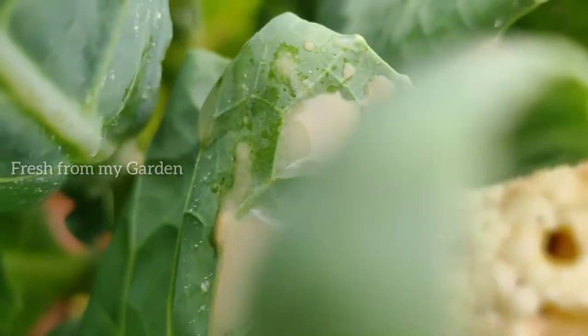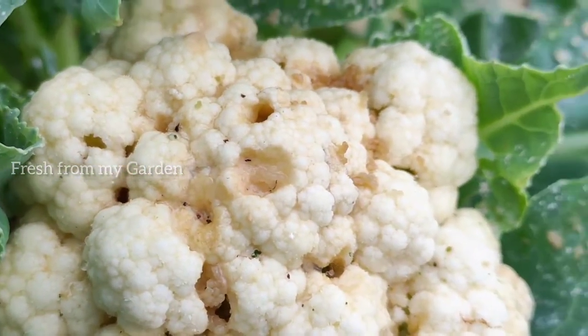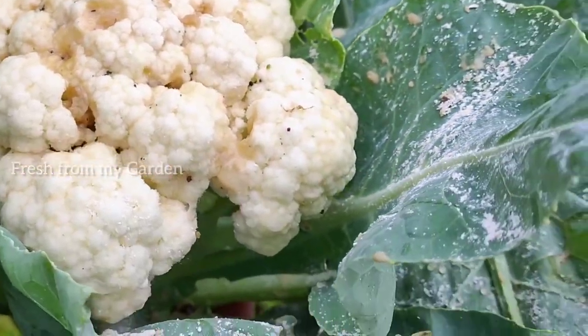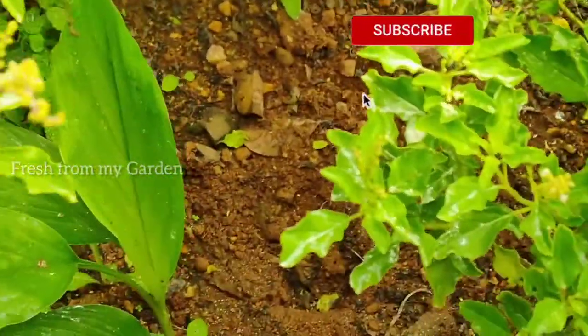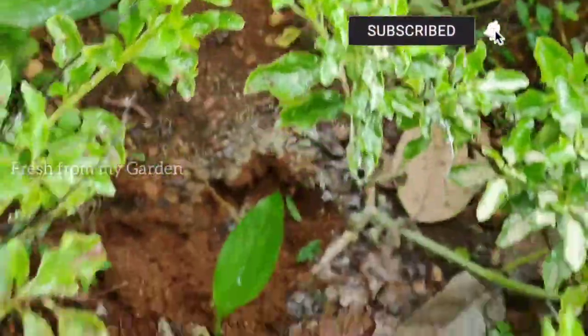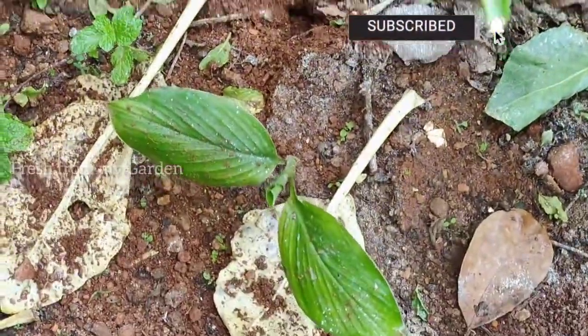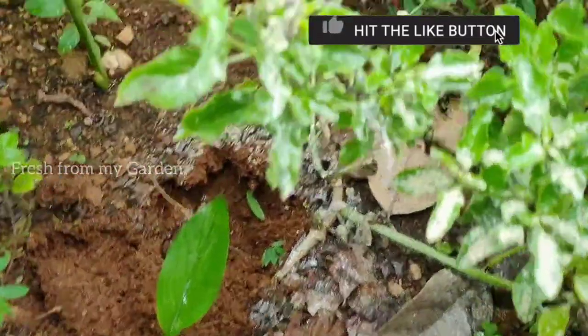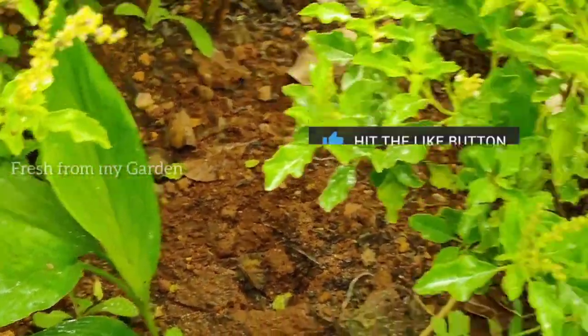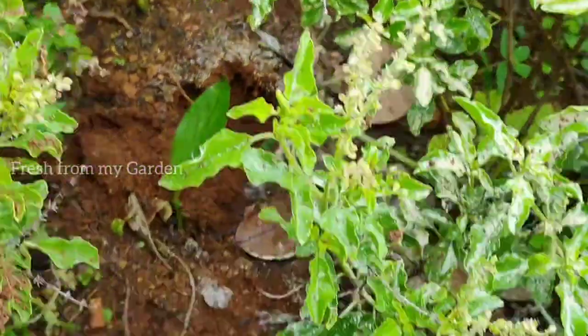In spite of all the constant rain we've been getting over the last seven to ten days, this is a good harvest. In the patch where I was growing cauliflowers, I had planted some turmeric earlier, and since turmeric plants take 35 to 40 days to germinate, now that the cauliflowers are harvested they have enough room to grow.